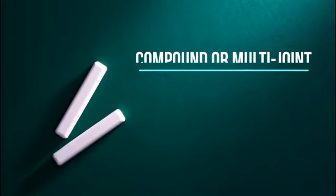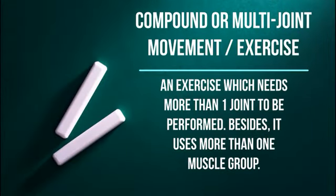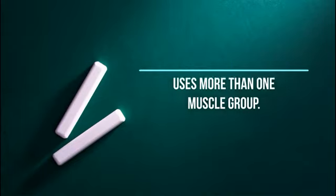Let's begin with our vocabulary. Compound, or multi-joint movement or exercise: an exercise which needs more than one joint to be performed. Besides, this kind of exercise uses more than one muscle group. An example: that lift.